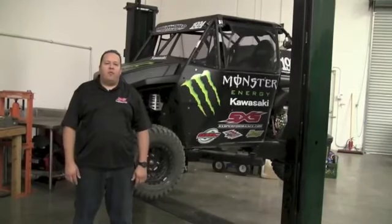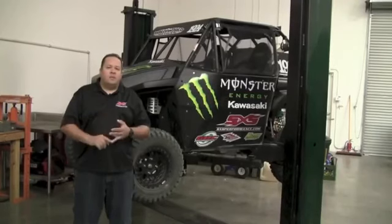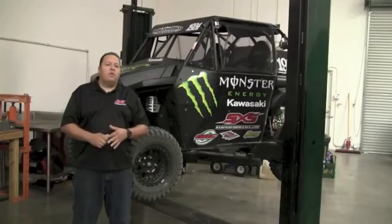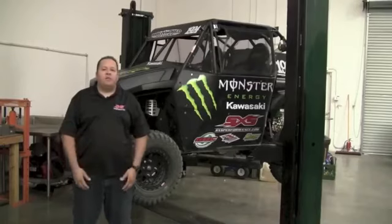Welcome to another episode of SideBySidePerformance.com TV. In this episode we're going to cover the Rally on the Rocks, some desert racing, the Pure Side-by-Side Series, and go over the ISA — the International Side-by-Side Association — and what it takes to make your UTV race ready.